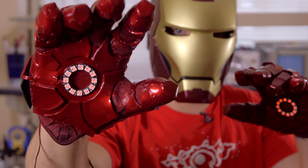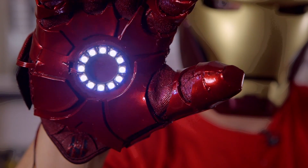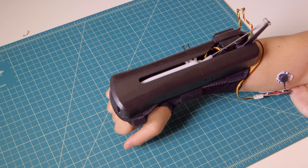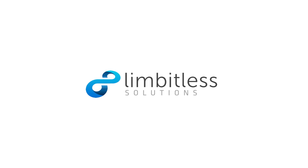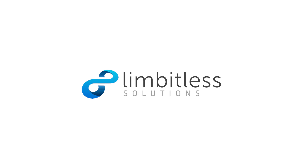But we're not done yet. Over the course of the Kickstarter campaign, we're going to be releasing two new tutorials, and we hope that they'll make you go berserk, so be sure to come back and check for those updates. We're also working with Limitless Solutions, a non-profit company that builds and donates 3D printed myoelectric prosthetics that uses our sensors to kids around the world.